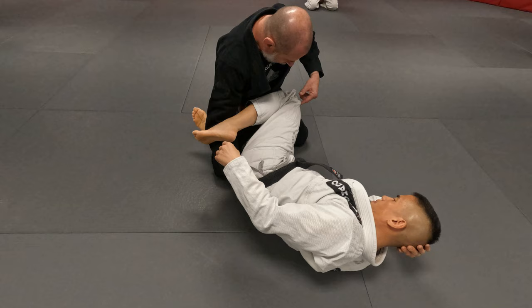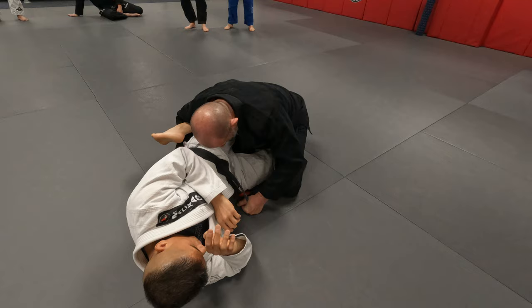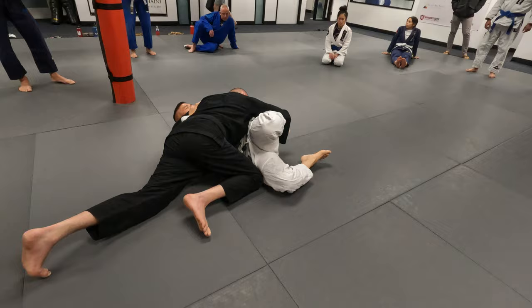Now my key is I've got to get around this leg. So what I do from here is I put my hand right on his knee and I push it through. Now I have his heel pinned, and what I'll do from here is a windshield wiper — up and over — and staple his leg, and I get the pass.